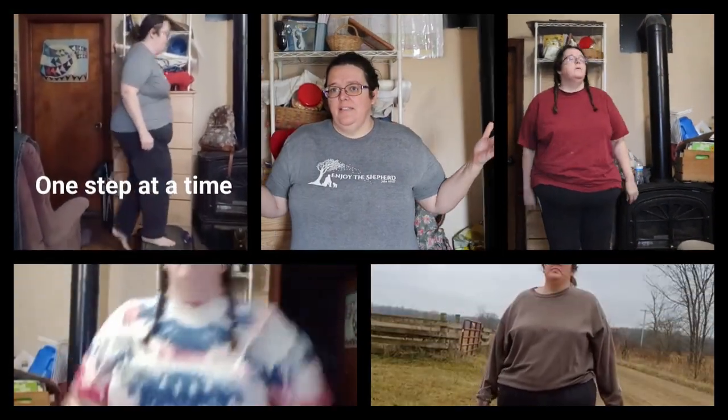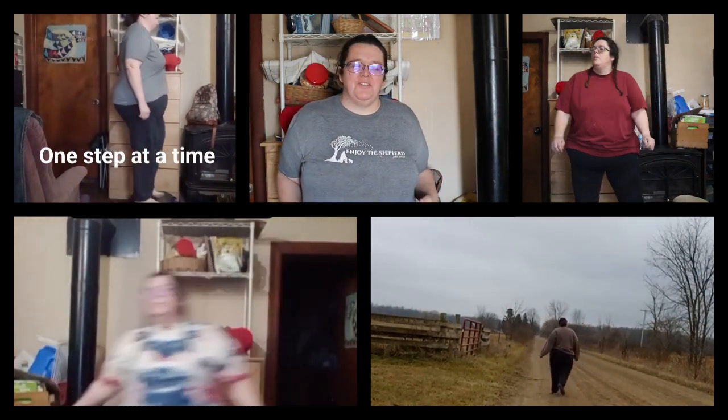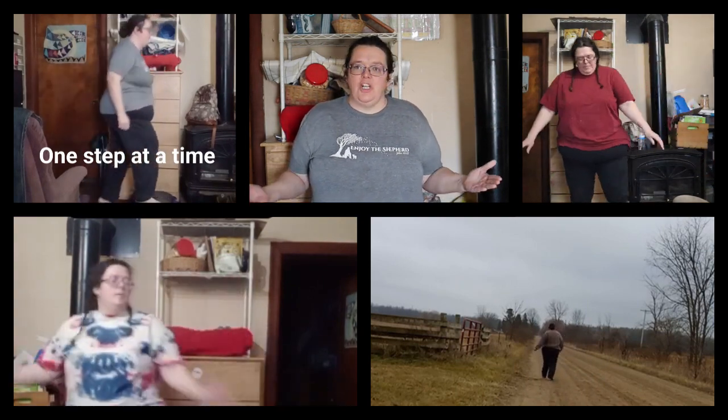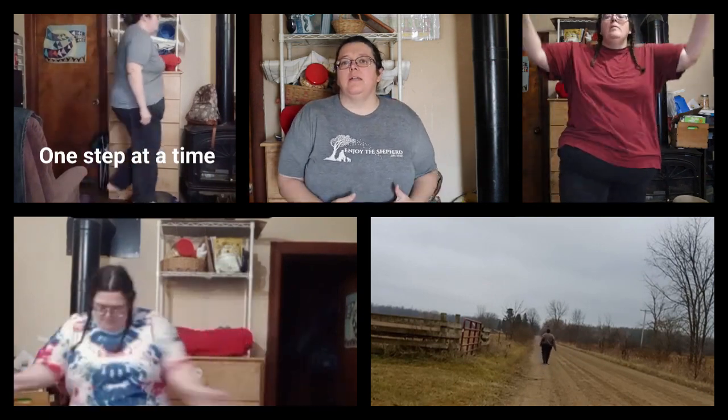Hey everybody, this is Jen. Welcome to the channel and welcome to my weight loss journey. Today I'm going to do an unboxing video of some sweet things I was able to pick up at really good deals to help build my gym. Here on Garden Jen's Journey, for most of my adult life I have been battling morbid obesity. For 2024 I decided it's time to pull out all the stops and give it everything I've got to get a handle on not only my weight but my health.